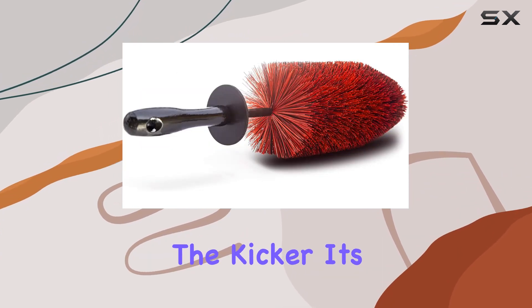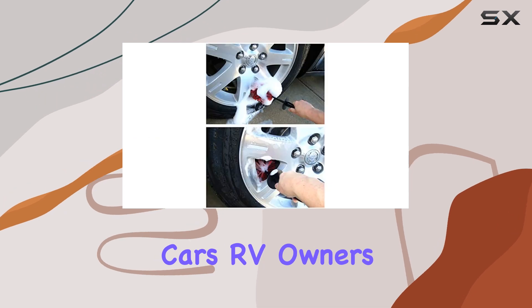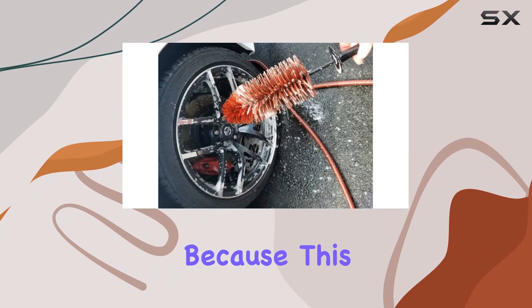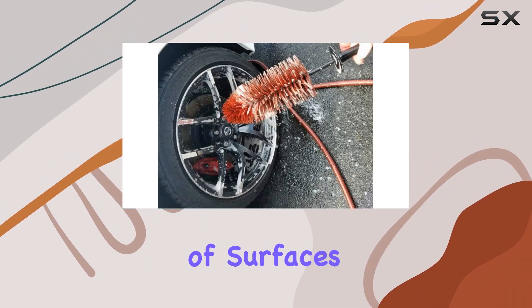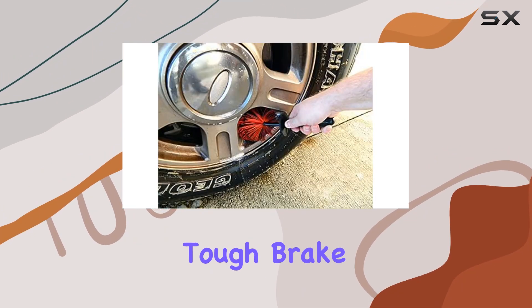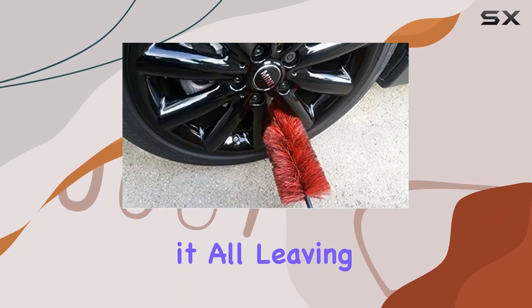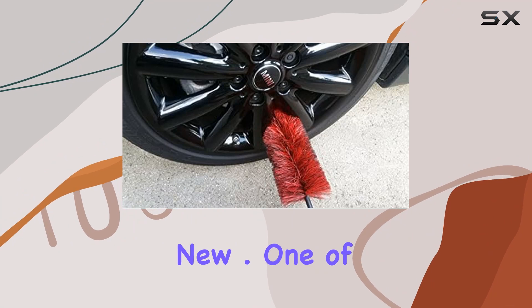But here's the kicker — it's not just for cars. RV owners, quad enthusiasts, and even boat lovers can rejoice, because this multi-purpose tool does wonders on a variety of surfaces. Whether you're dealing with tough brake dust or stubborn road grime, the Easy Detail Brush powers through it all, leaving your wheels gleaming like new.